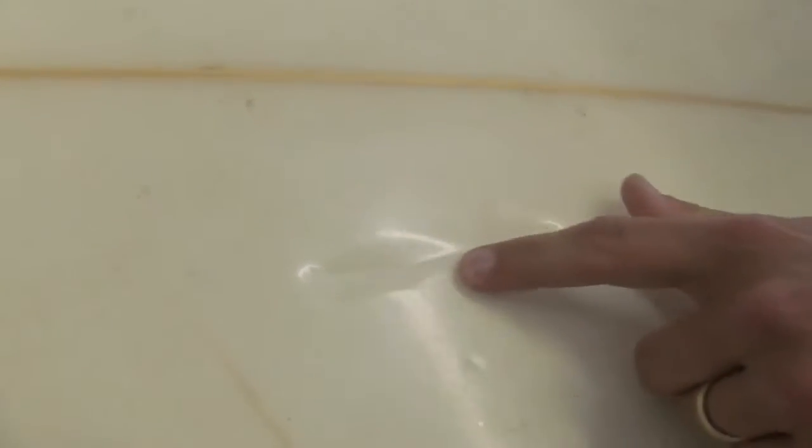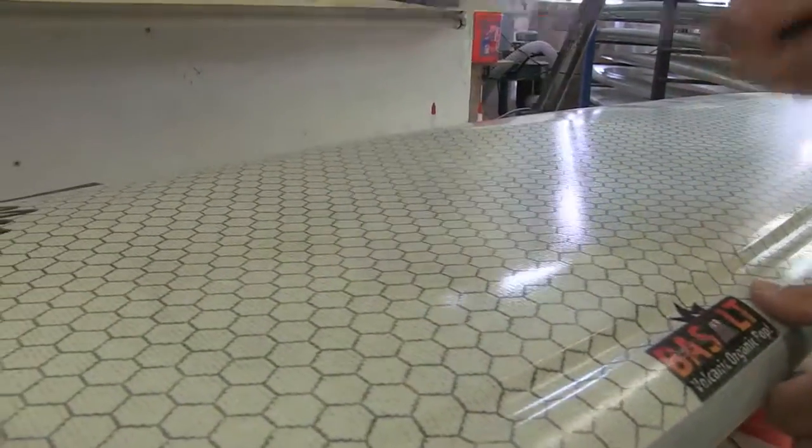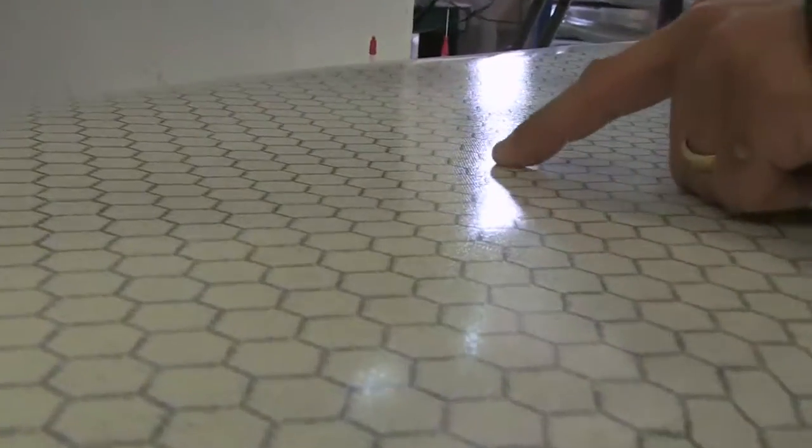So, as you can see, I put a pretty big hole in it. I'll do our board. I didn't even ding it. Rock.